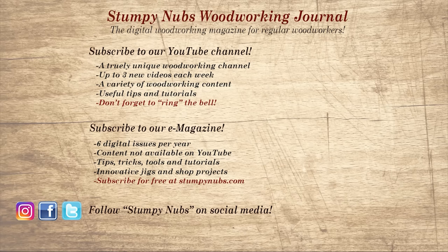If you're new here, please subscribe and remember to ring the bell — I would really appreciate that. Give us a thumbs up, or better yet, leave us a comment; I always read them. And be sure to check out the latest issue of Stumpy Nub's Woodworking Journal, always packed with tips, tricks, and tutorials designed to make you a better woodworker.